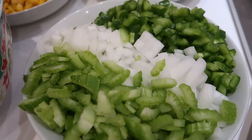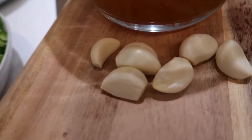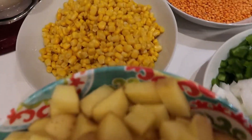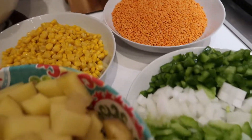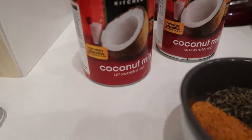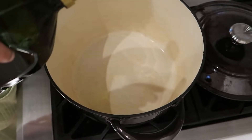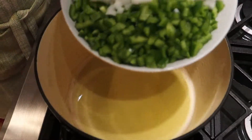Don't forget to check the description box down below — I'm recapping all the ingredients for you: celery, white onion, one green bell pepper, four cloves of garlic, four cups of vegetable broth, about a pound and a half of potatoes, about a cup of corn (frozen or canned), a cup of red lentils, about a tablespoon of Creole seasoning, a teaspoon and a half of thyme, a half tablespoon of salt, and one can of coconut milk. Now let's get started with a tablespoon of olive oil.